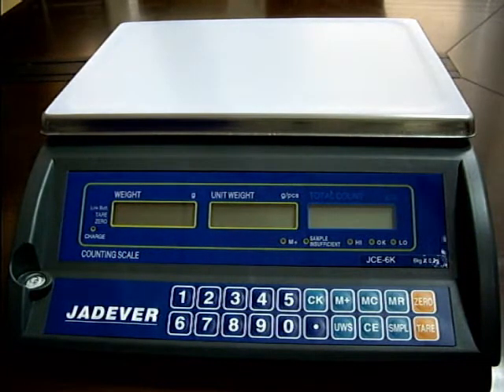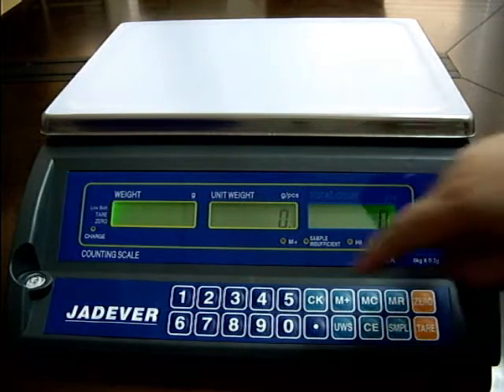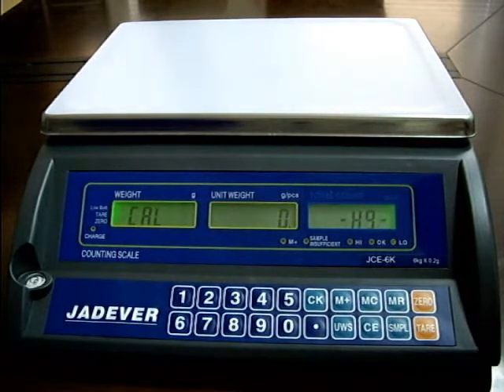Press and hold the sample key while powering on the scale. Input 11. Then press the sample key again to enter the zero point calibration mode.